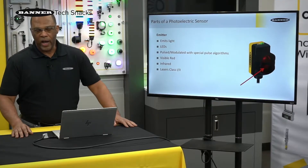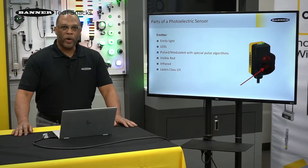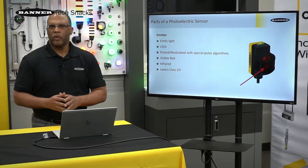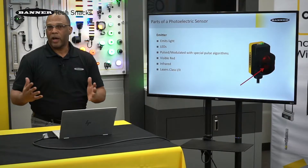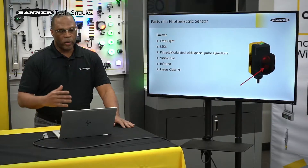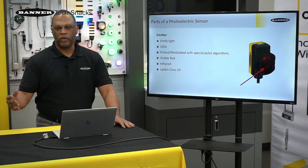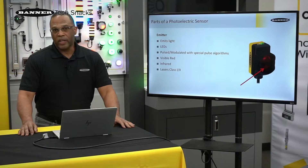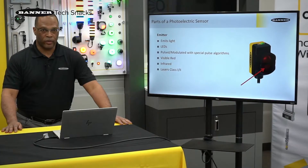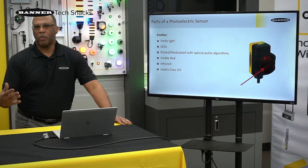Visible red is very common, and infrared is as well. We typically go to visible red if we want contrast. We also have green and blue LEDs that help with contrast, or if we want to aid in alignment. We'll go to infrared if we want long range. We also have lasers, and Banner has class 1 and class 2 lasers.